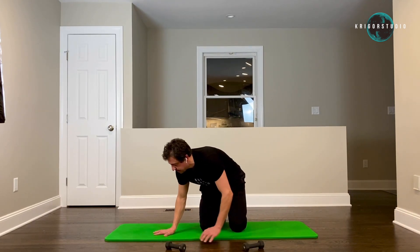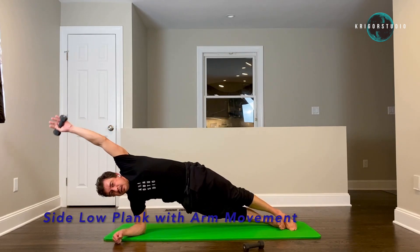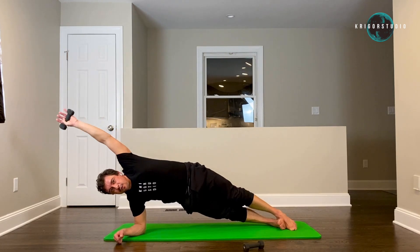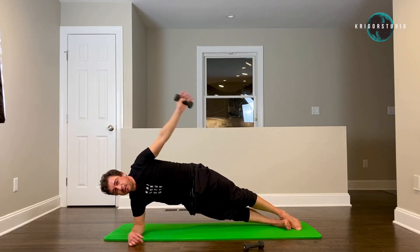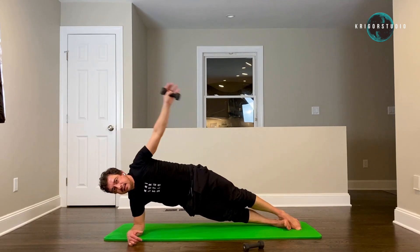Back to the high plank — your arm is going to go parallel with the upper body. Two, three, four, five, six — keep your elbow right underneath your shoulder. Eight, nine, ten.